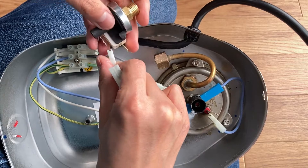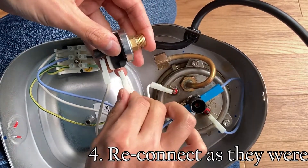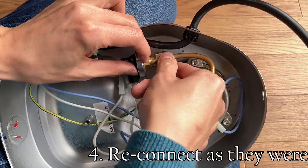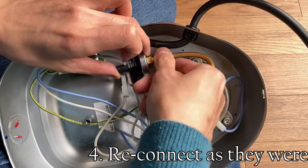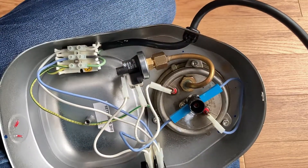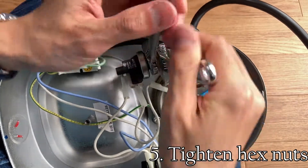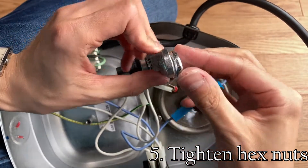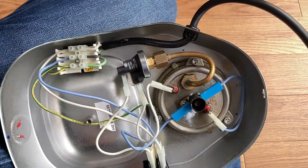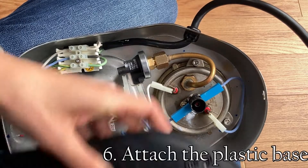Take the replacement and reconnect them. Tighten the hex nuts again, and the base as well.